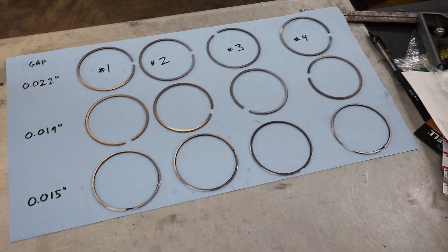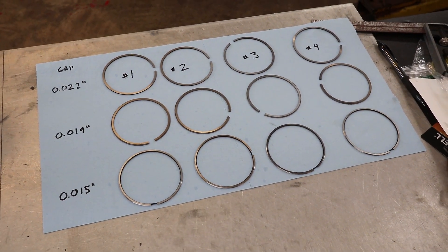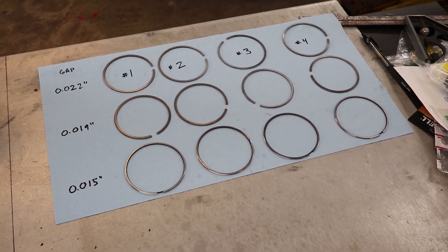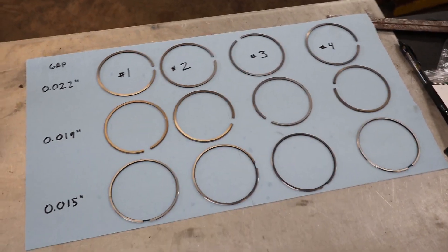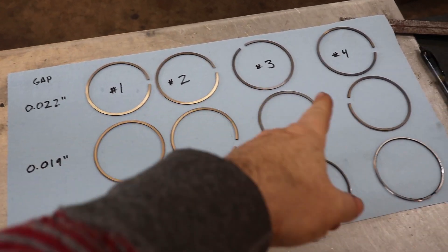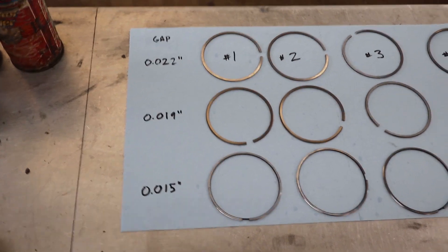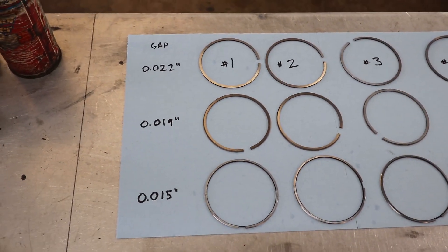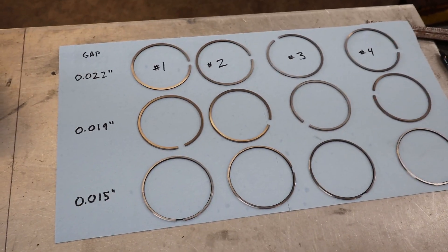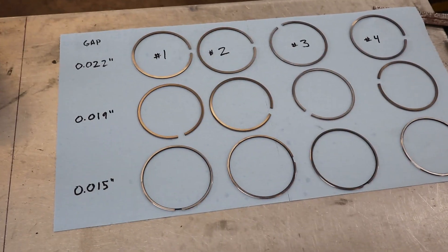We're going to talk about ring gap. These rings are from Mahle for the Volkswagen 1.8 turbo engine. I've started gapping the top row. The way I have this set up is these are the numbers of the pistons, this is the top ring, the middle ring, and the bottom ring, and I have the gap for each one written down. Depending on your application, gaps might be a little different — when you run boost and a lot of boost, you have a larger gap.